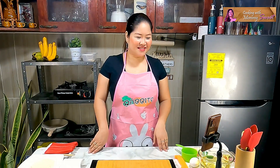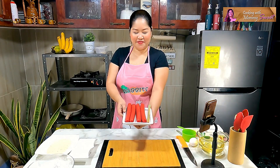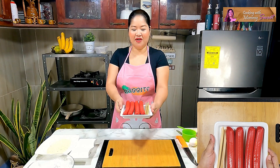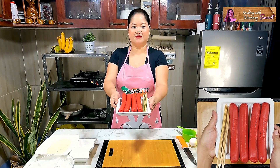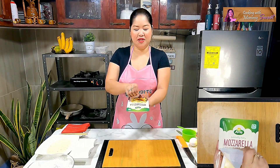I'd like to show you our ingredients. I have here Big Shot hot dogs, and we would also be using mozzarella cheese slices to make it even yummier and more exciting.